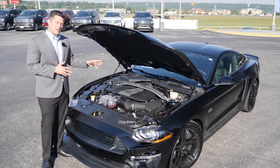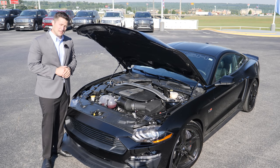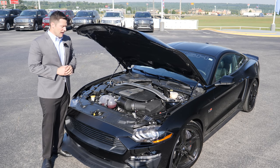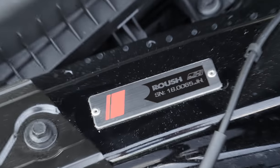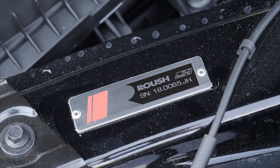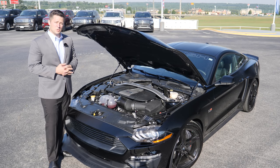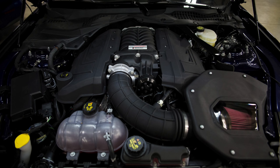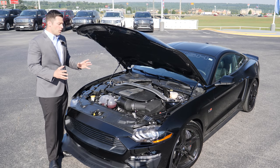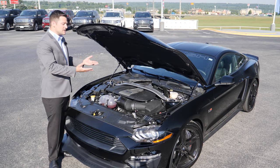The reason Roush doesn't send the car to dealers with the supercharger already installed is because of an emissions sticker under the hood. It needs to pass 50-state emissions inspections, which it isn't yet cleared for in all 50 states. Roush is working on that, but they didn't want to let an entire year pass without offering the supercharged car they already had the supercharger designed for — so this is their answer.